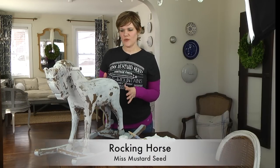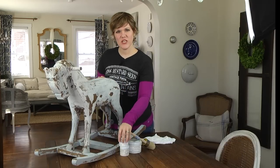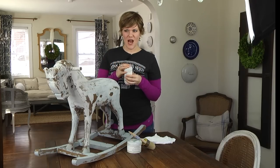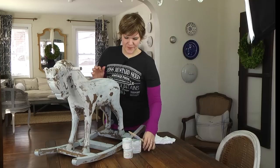Hello, my name is Marian, also known as Miss Mustard Seed. Today I'm going to teach you how to apply furniture wax, and then how to use one of the more decorative waxes, like antiquing wax or white wax, on top of a furniture piece.